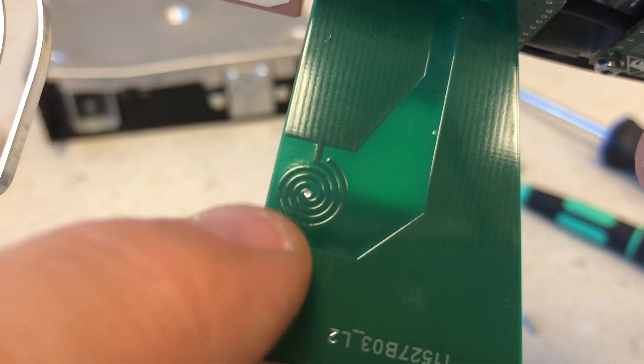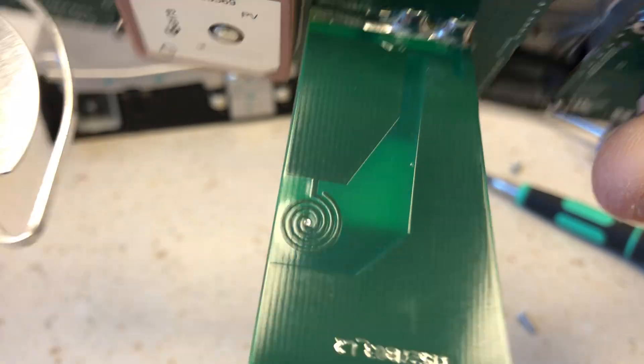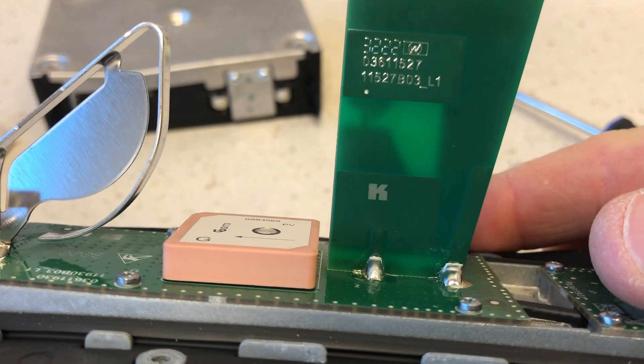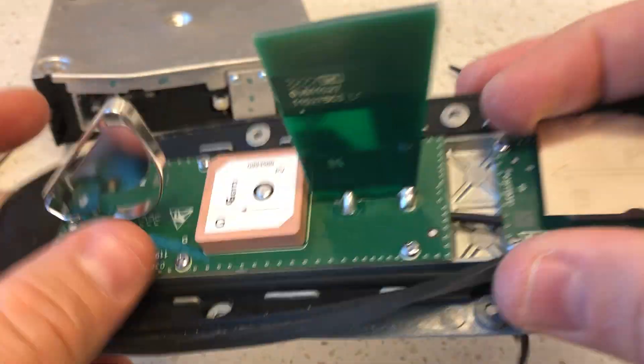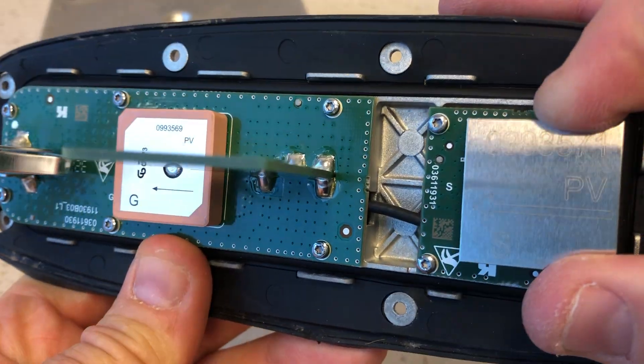And we have this other antenna — have a look at this. It's like a little spiral coming up. It goes up, circles around, and then another one goes back. It goes through the hole and then comes through the other side. Very, very interesting. I'm not going to unscrew this from the base unless you want me to.